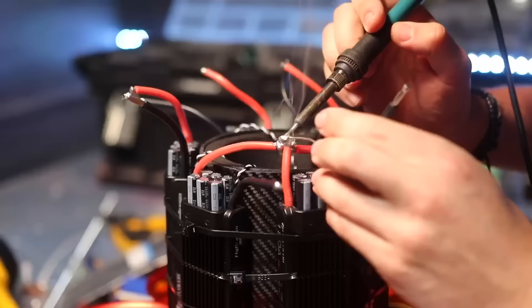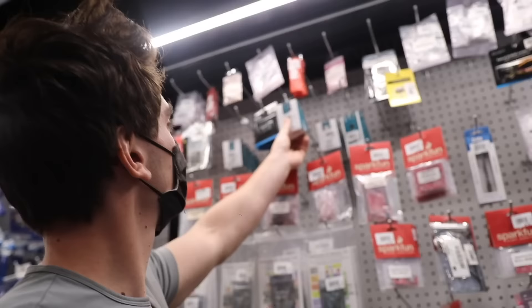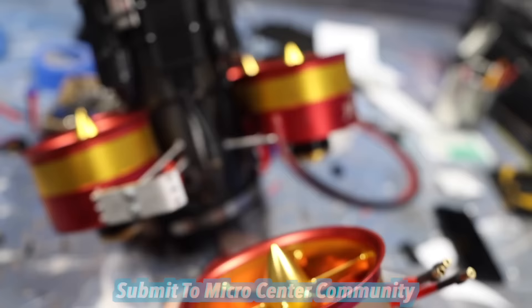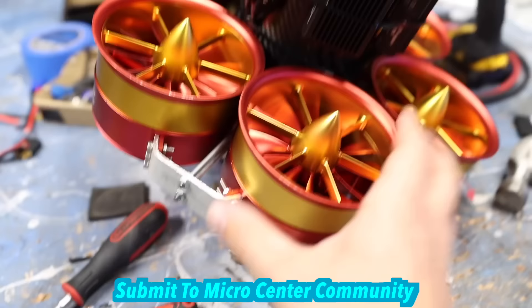I got new Arduino controllers, wires, and insulation from Micro Center. New customers get $25 off any AMD and Intel processors purchased in stores. Submit your builds to the Builds Showcase and get a coupon for your next in-store purchase.